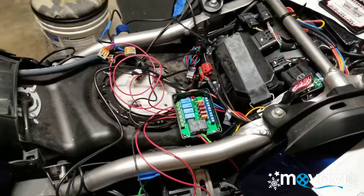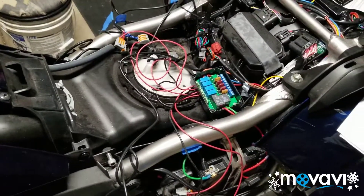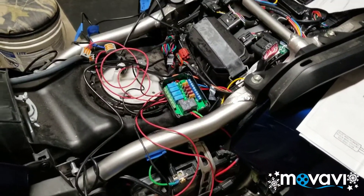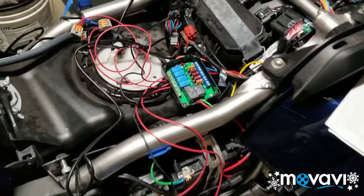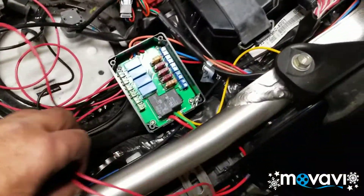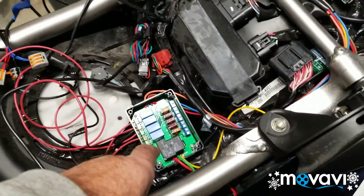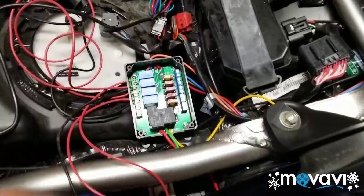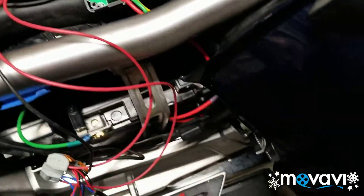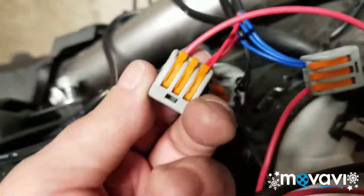Welcome back. This is my final video on this 2018 Goldwing DCT tour add-on lights. It might look like a rat's nest right here right now, and it is because I've got all these things plugged in to this isolator fuse box. Since these are all LED lights and low voltage lights, I see no reason not to be able to gang these up.